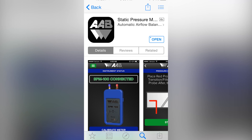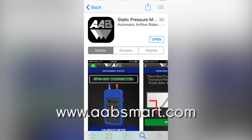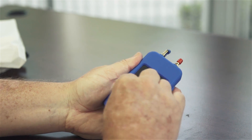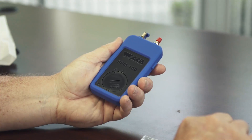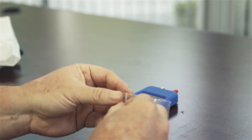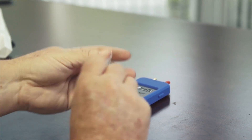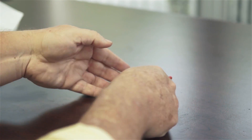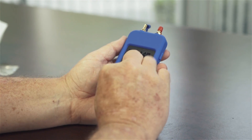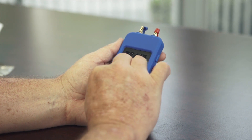Download our free SPM100 app from iTunes or Google Play. You can also find links to the download on our website at www.aabsmart.com. When you first open the SPM100, use a quarter to open the battery compartment and place the included battery in the compartment with the plus sign facing up, then close the battery compartment. The SPM100 uses a CR2450 coin cell battery that is very common and readily available at most drug stores.